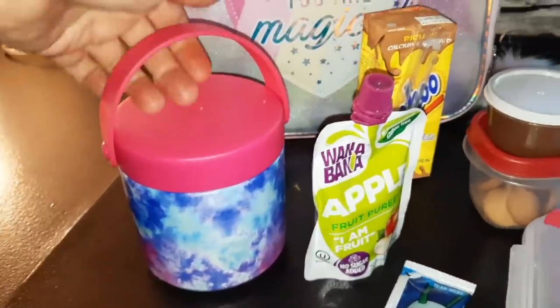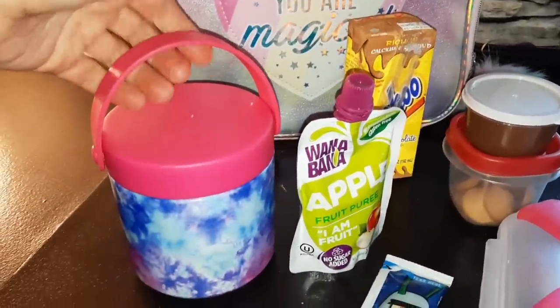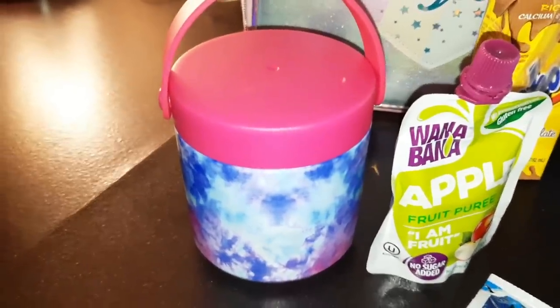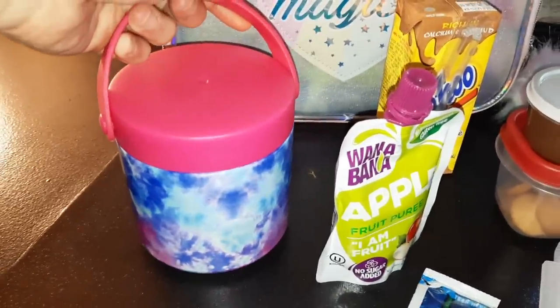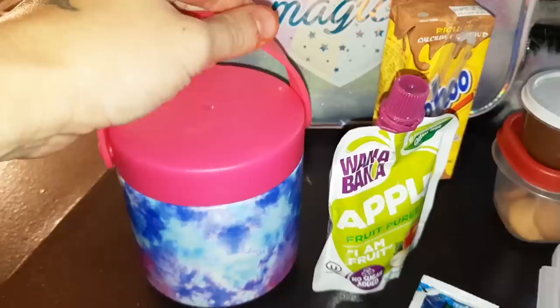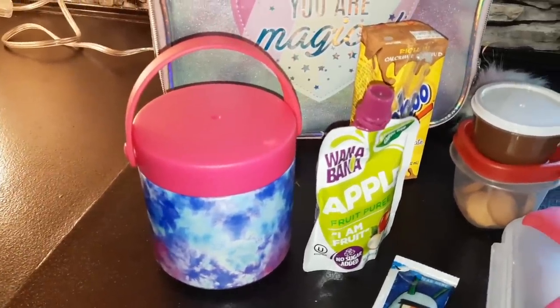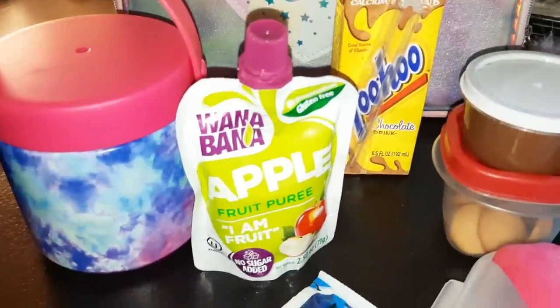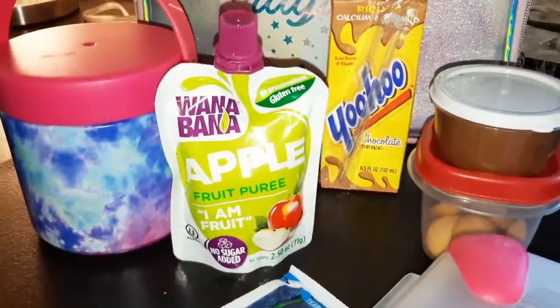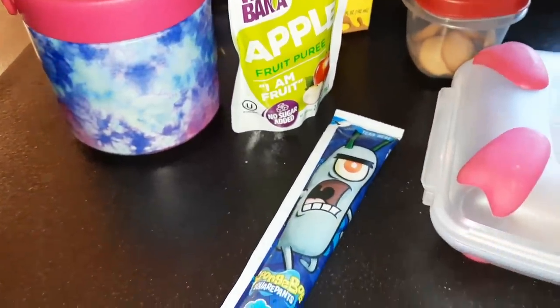Here's her lunch box — this is her little thermos. I actually bought this last year from Walmart, it's under $20. Today we are going to pack her some spaghetti for lunch — it's leftovers from dinner the night before, super easy. To keep the spaghetti warm, preheat your thermos by pouring boiling water in it and letting it sit for five minutes before draining.